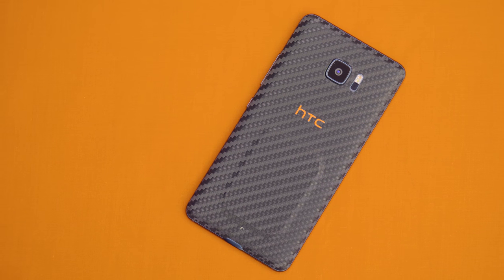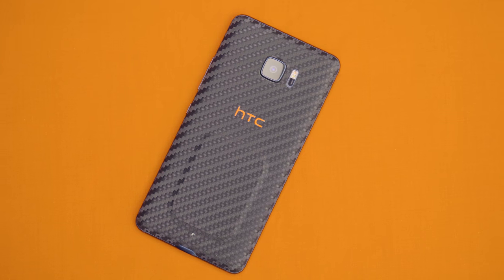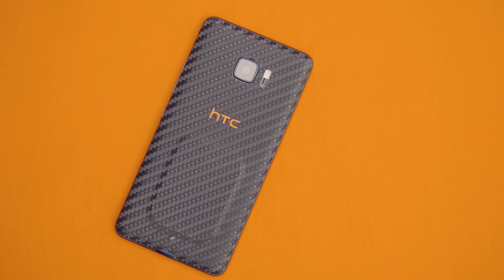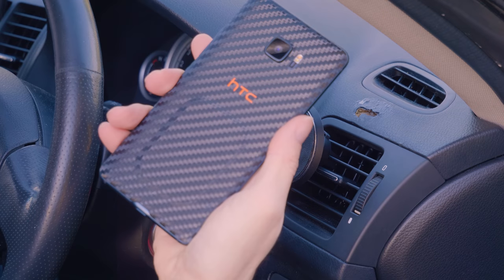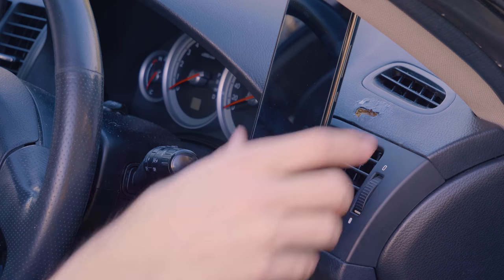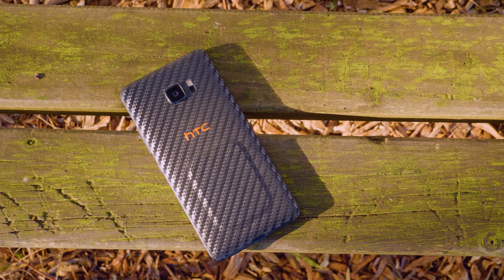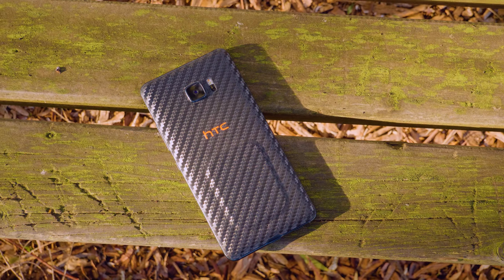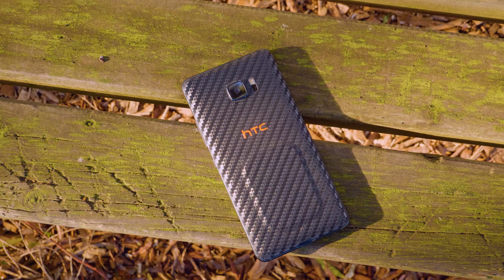In today's video we have the black model with the black and orange dbrand skin on this guy, which will be linked down below. This hump right here is not actually the phone — rather it's a magnet I've slipped under the skin to allow me to mount the phone to a magnetic holder without the need for a case or magnets within the phone. So do keep that in mind that this hump will not be present on your particular phone.